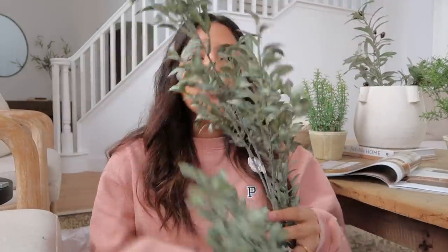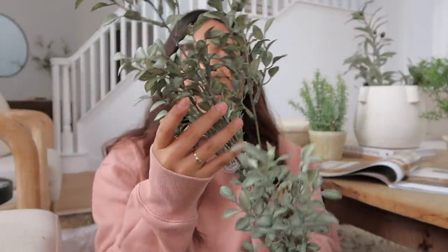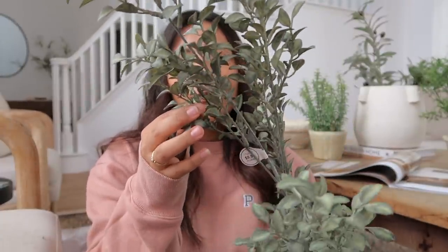Last up is Hobby Lobby foliage. I didn't find much there — they've mostly moved past spring into summer already. But I picked up some foliage leaves and branches to swap out the olive branches I have. The first ones are these stems in a very nice muted green that I love. They were $9.99 with 50% off, so $5 each, and I got four of those.